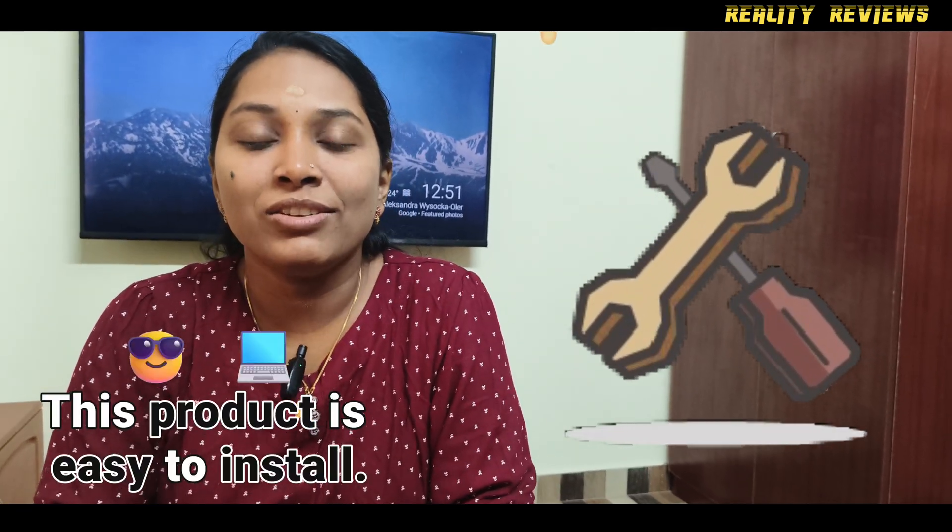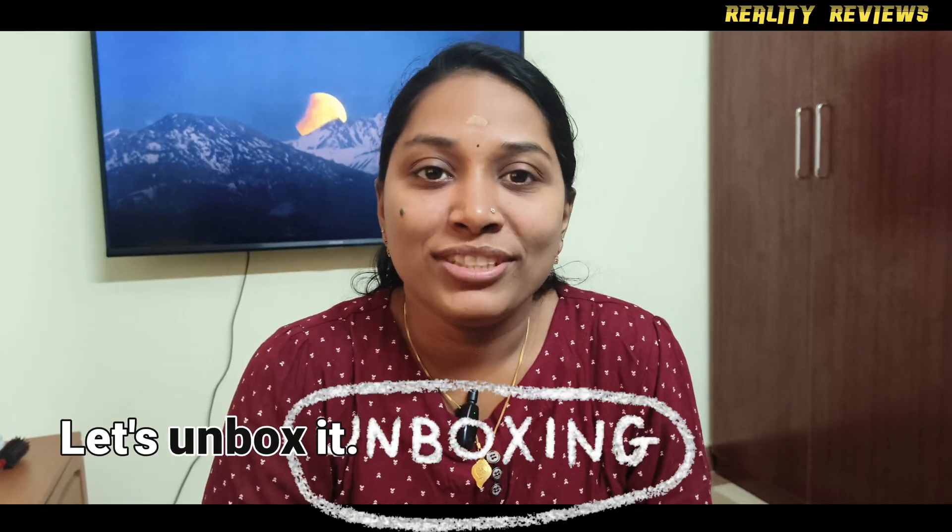This product is easy to install — I will show you at the end of the video. Let's unbox it.